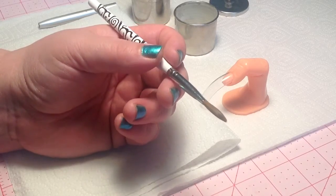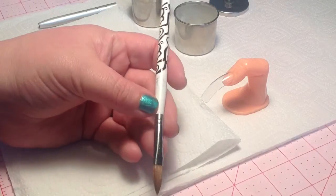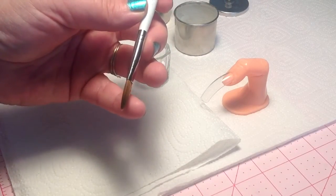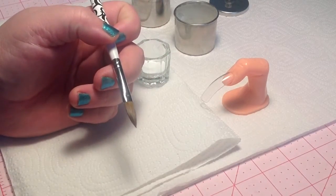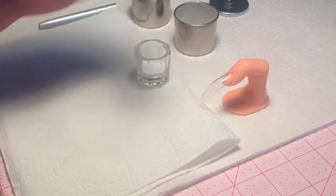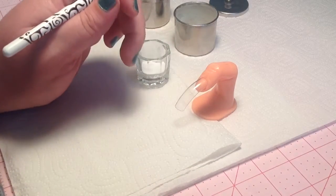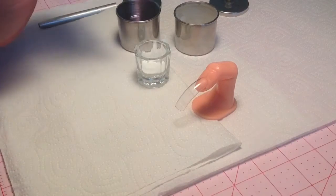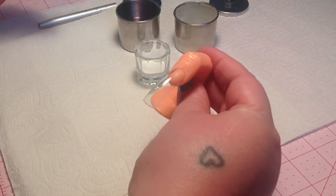I'm actually quite impressed with this brush. It's fairly inexpensive — I believe it's under $20. It is a flat oval brush, which I really, really enjoy. I just threw together a finger here, shoved a fake nail on top, and I'm going to show you guys how well it works. Let's get started.